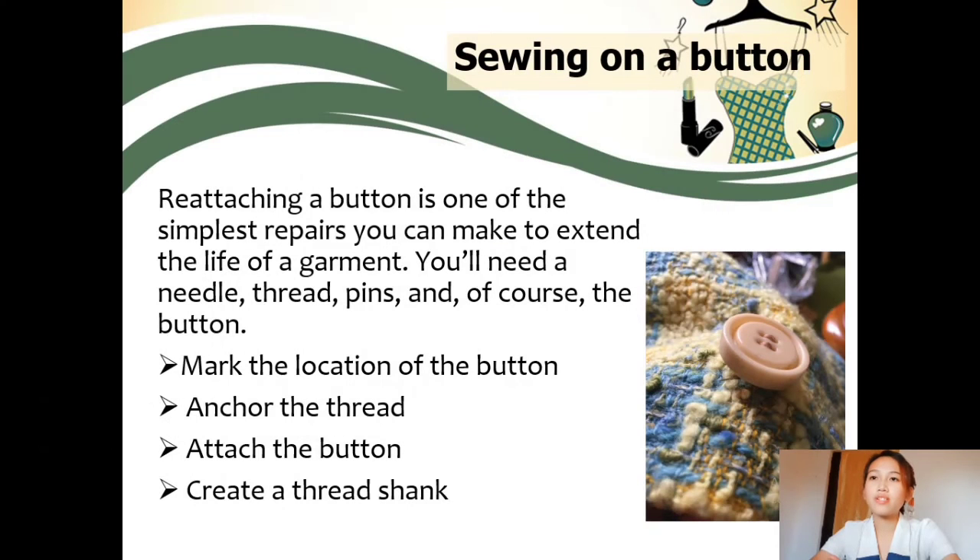Fourth is sewing on a button. Reattaching a button is one of the simplest repairs you can make to extend the life of a garment. You need a needle, thread, pins, and of course the button. First, mark the location: put two pins through the fabric making an X right over the spot where the thread passes through, then snip the worn threads. Second, anchor the thread by taking a few tiny stitches through the fabric. Third, attach the button: stitch several times through the button, passing your needle through the fabric each time as close to the same points as possible. Leave the pins in place to space the button slightly away from the fabric, creating a thread shank. When you finish stitching, remove the marking pins, stitch through to the back of the fabric, and tie off your thread by taking a small stitch and passing the needle through the loop twice, pulling it tight. Then snip the thread tail.